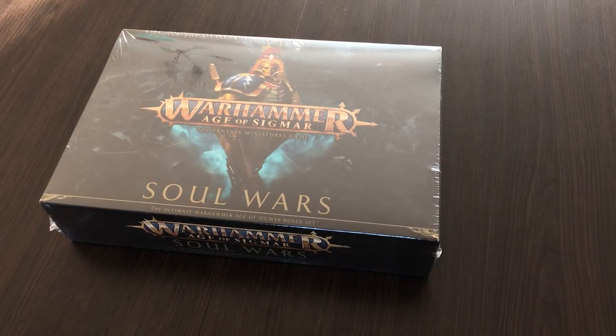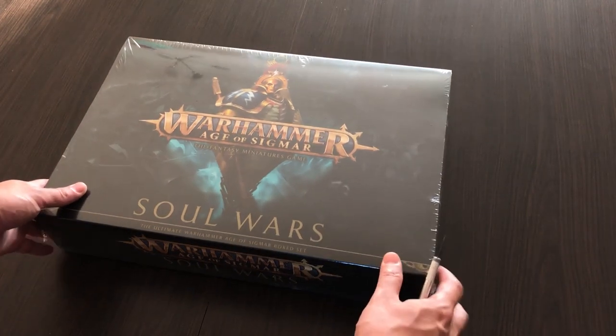Hello everyone and welcome at wishforgaming.com channel. Today we'll perform an unboxing of the new Warhammer Age of Sigmar Starter Set, Soul Wars.